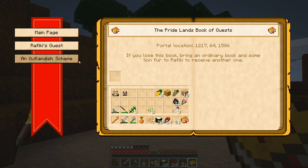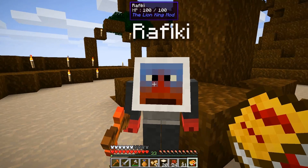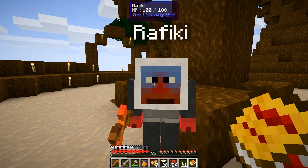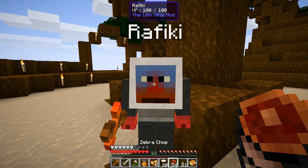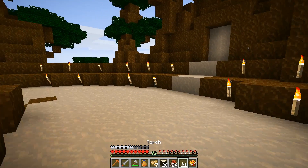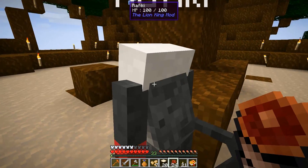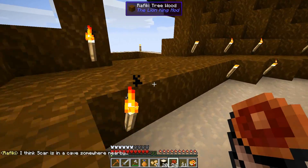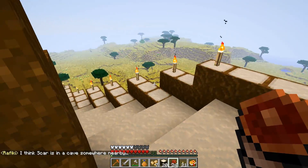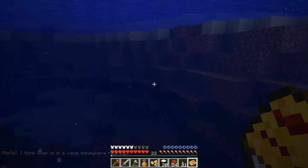All right, so we need to kill Scar with our stick from Rafiki. Let's see what our book says — it's updated: 'Rafiki's Quest: find and defeat Scar.' All right, so he's in a cave nearby. I hope it's not the cave we made our dungeon in. So I guess we're gonna go exploring and looking for a cave to find and defeat Scar with a stick.